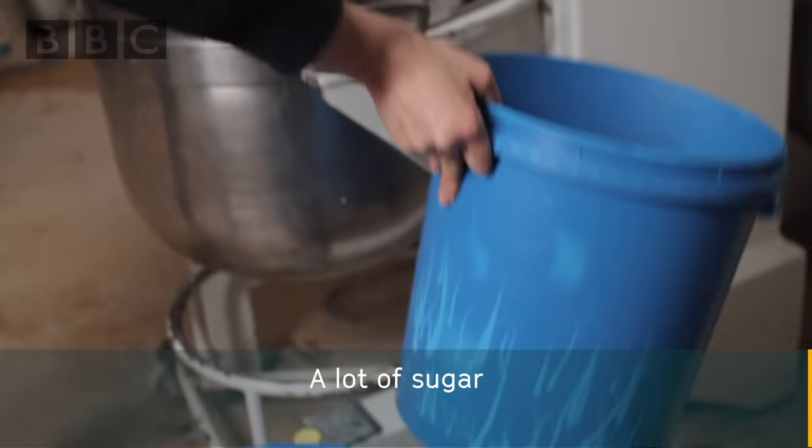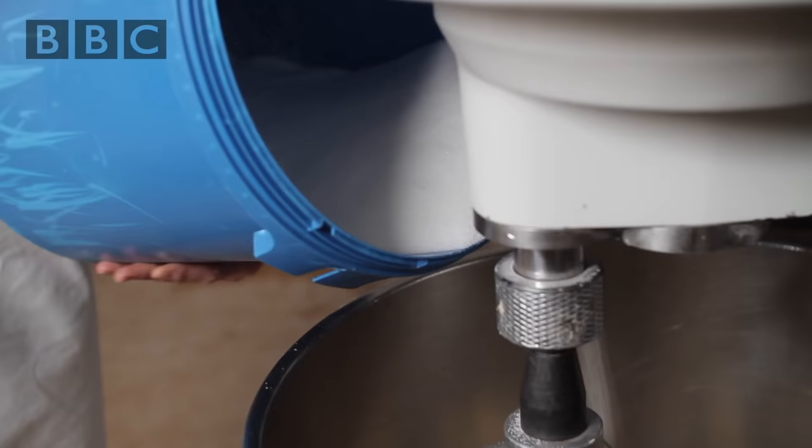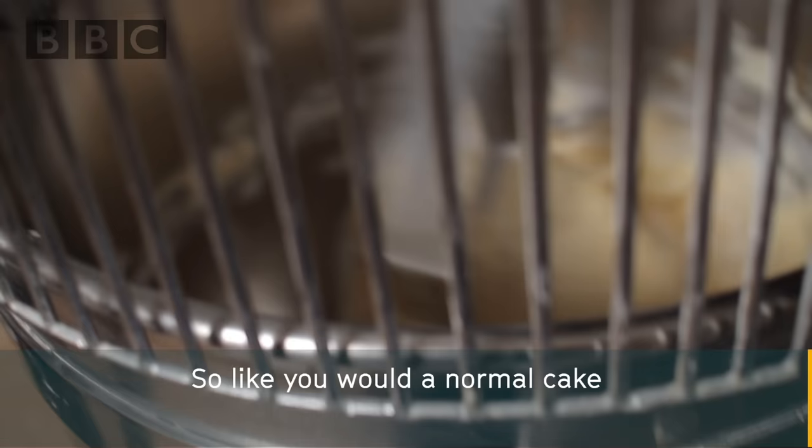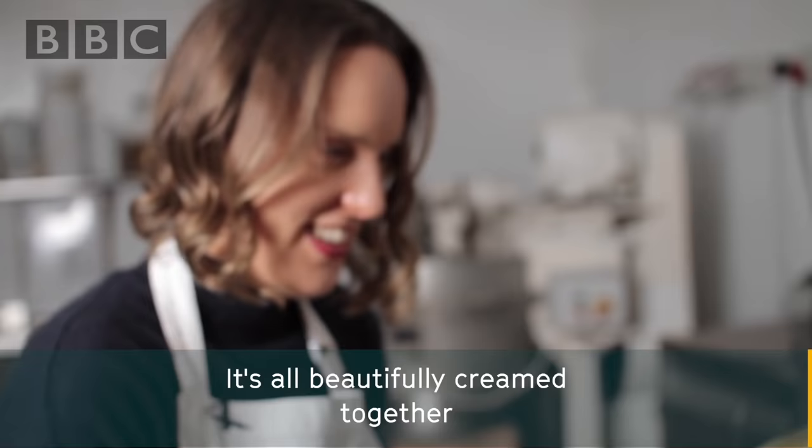Six kilograms of butter, a lot of sugar — six kilograms of sugar — start creaming the mixture. Like you would a normal cake, you're just looking for both ingredients to be fully combined together. It's all beautifully creamed together.